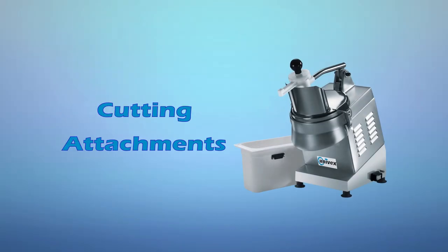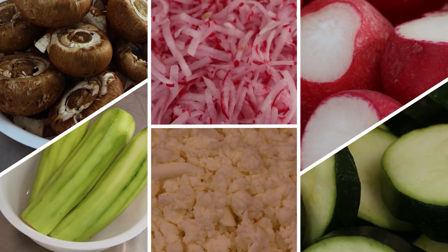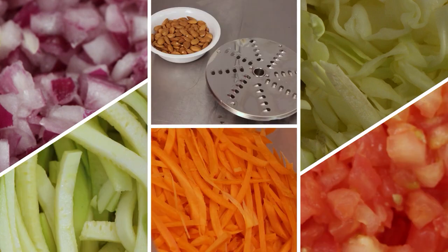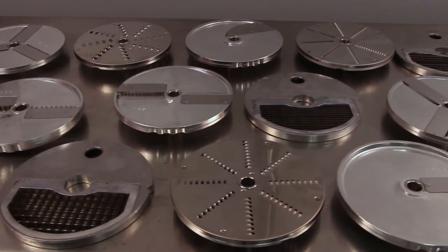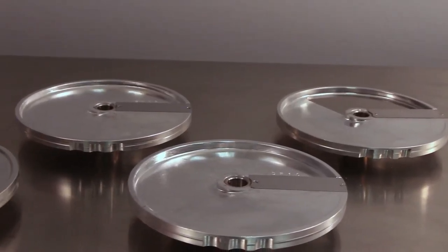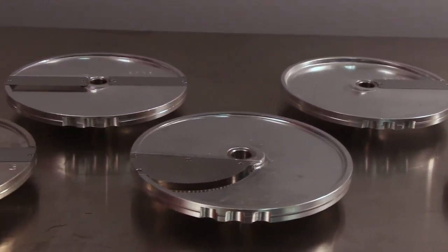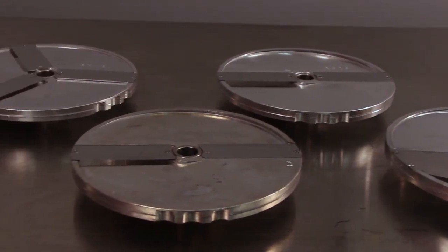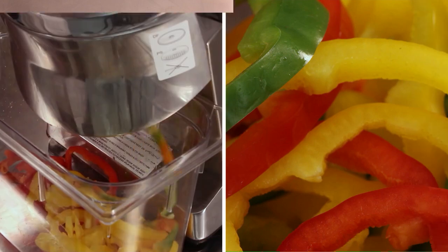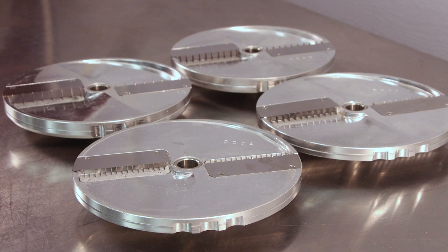Cutting attachments. The Univex UFP1301 food processor performs many different functions to meet a variety of needs. There are a total of 24 cutting plates available in 4 different categories. These consist of slicing plates, available in 8 different sizes from 1 to 14 mm. Slicing plates can accomplish a variety of tasks from making coleslaw to cutting hard products such as firm fruits and vegetables. Julienne discs are available in 4 different sizes from 1 to 10 mm.